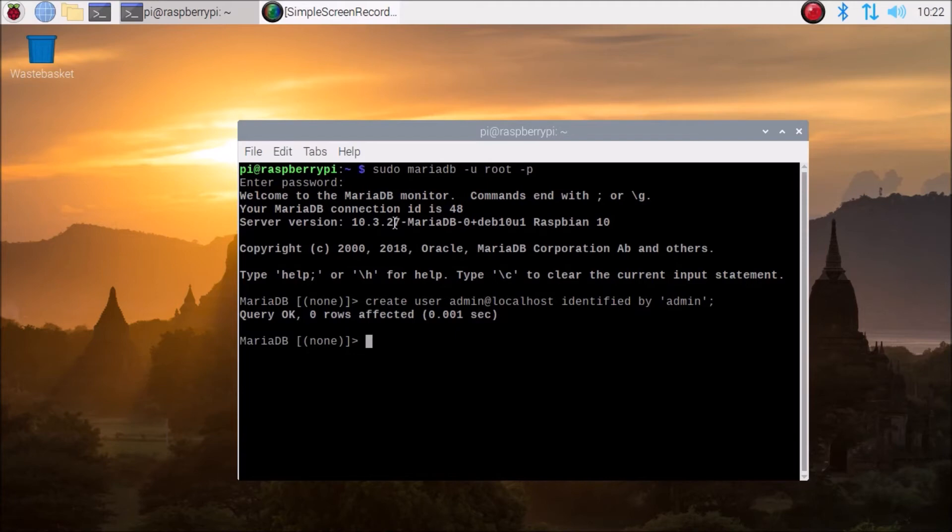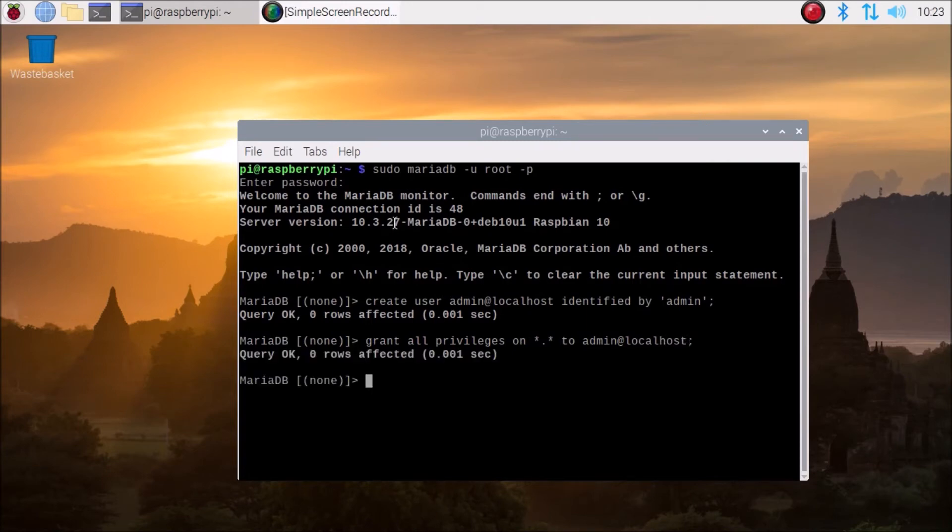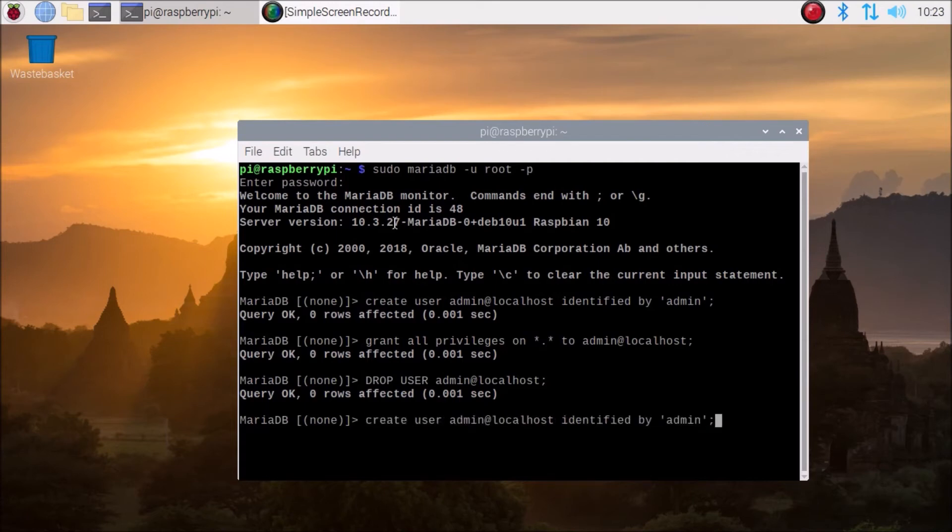Now we want to grant privileges. Run: GRANT ALL PRIVILEGES ON *.* TO 'admin'@'localhost'. So we created the user and gave full privileges on admin at localhost. To demonstrate dropping a user: DROP USER 'admin'@'localhost' — and as you can see we have successfully dropped the user.